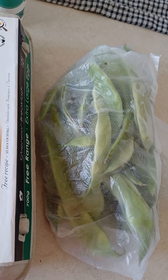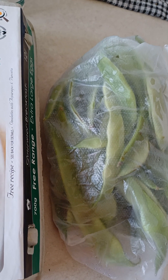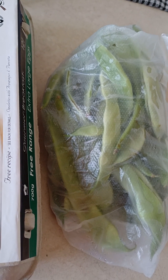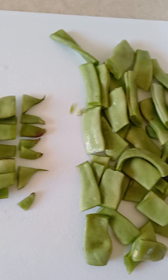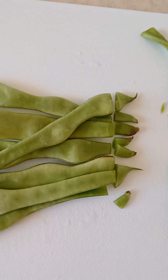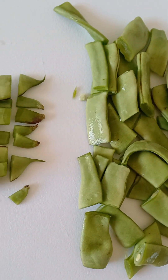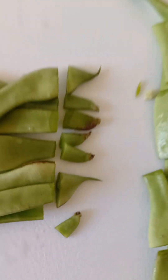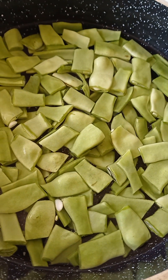Wash the beans really well and then clean them up. Cut them into bite-size pieces — this is the way I do it. Chop them like so, and throw the trimmed bits away.